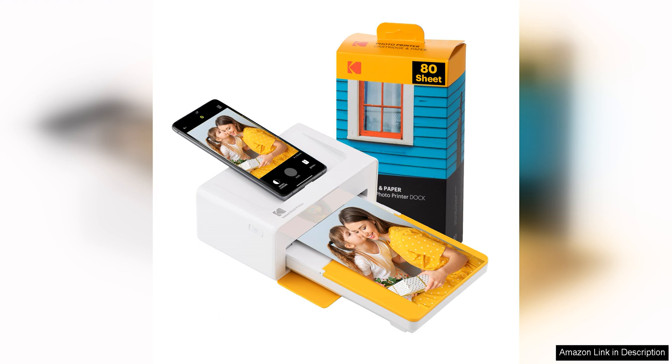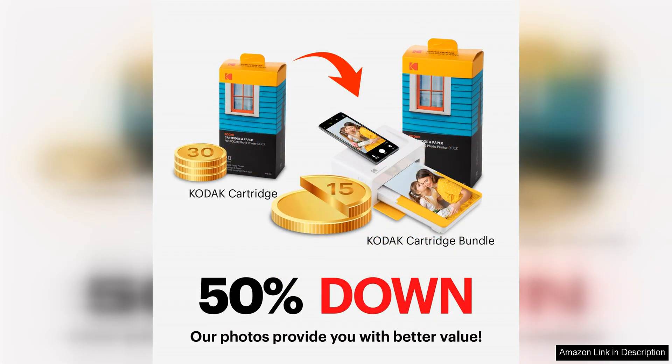One of the standout features of the Kodak Dock Plus 4 Pass is its ability to produce 4x6 inch prints with stunning clarity and detail. The 4-Pass printing technology ensures that each photo is rendered with precision and accuracy.